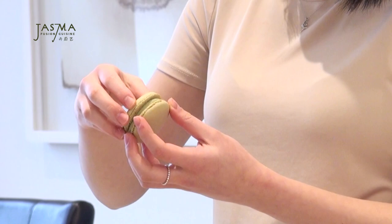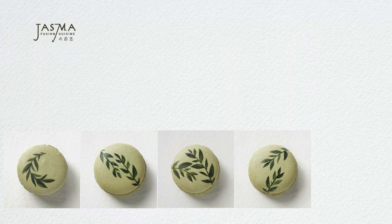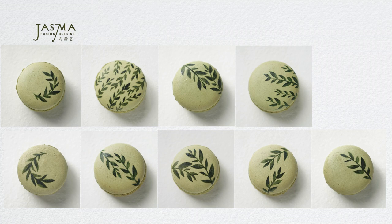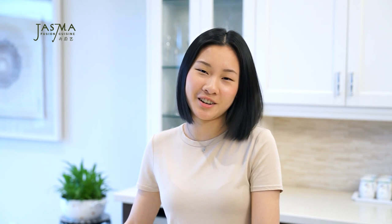Finally, we can sandwich the macarons! On one shell, squeeze on however much ganache you desire, then press on another shell. I really hope you enjoyed these hand-painted matcha macarons — they look great and taste delicious. I recommend refrigerating them before serving so the filling stiffens up and the flavors meld together. If you'd like to see more macaron or matcha dessert videos, they'll all be linked in the description below. Stay tuned for more videos to come — thanks for watching, see you next time!